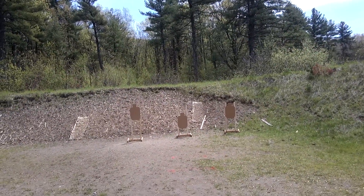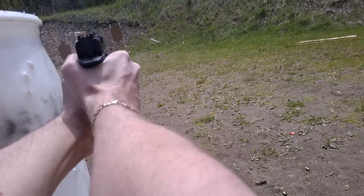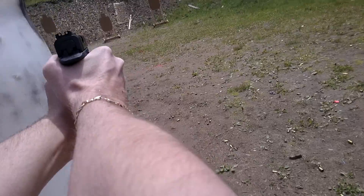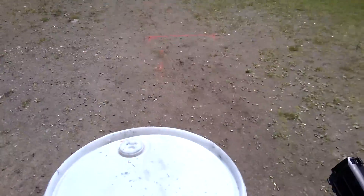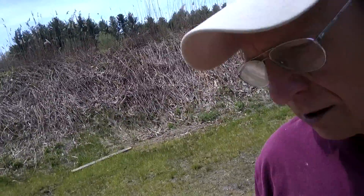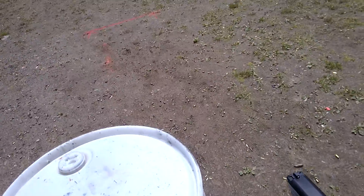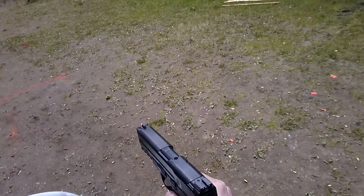Is the shooter ready? Stand by. And unload to show clear. 6.83. Slide forward, hammer down. I got a magazine disconnect — okay, you got an empty mag. And holster. Range is clear. 6.83.